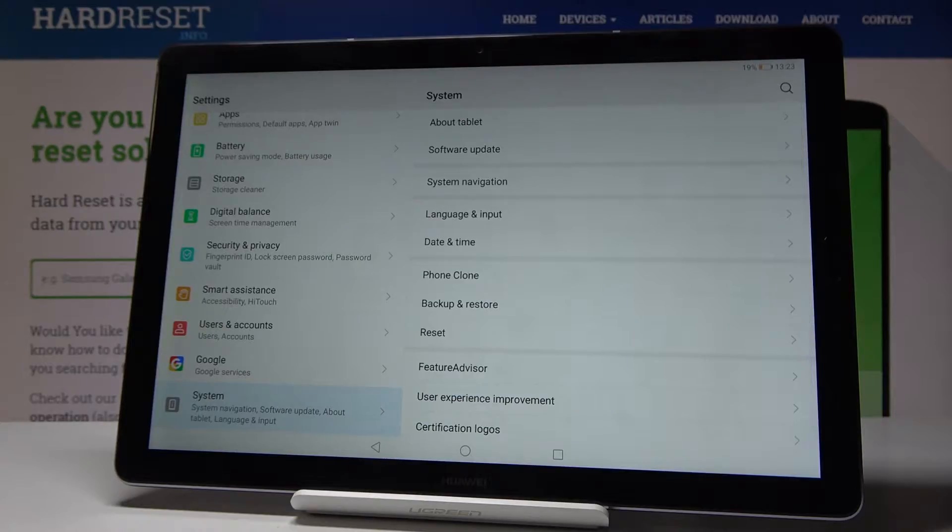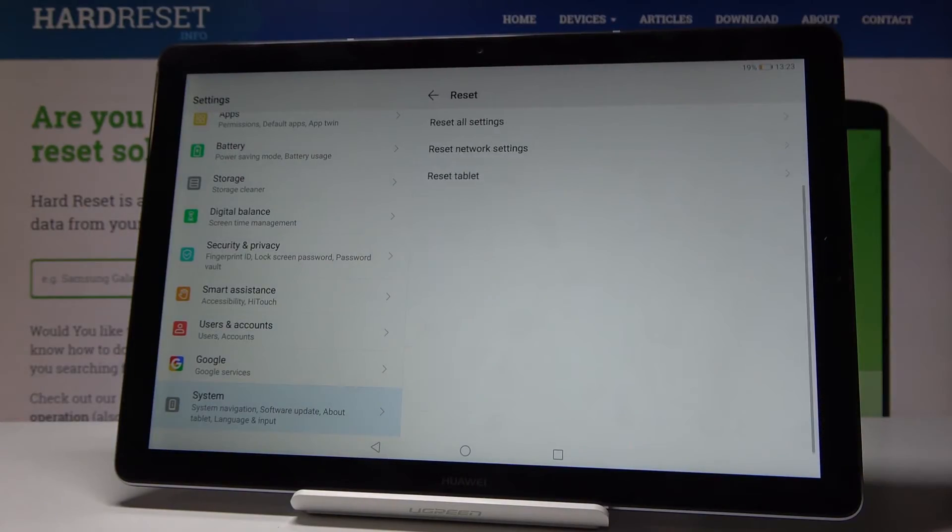Now find and select Reset, and here you will notice Reset Network Settings — simply click on it. Be aware that this will reset all network settings, including Wi-Fi and Bluetooth. If you truly want to perform this operation, click on Reset Network Settings.